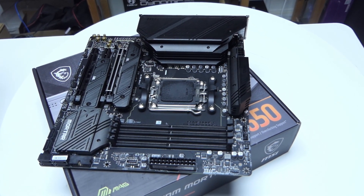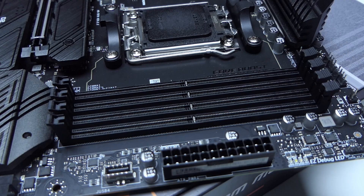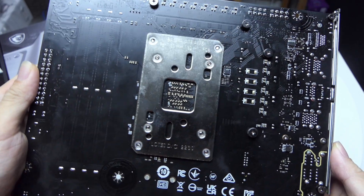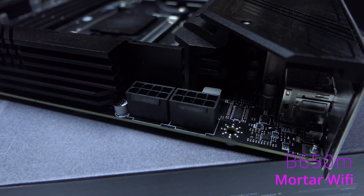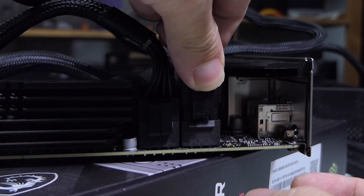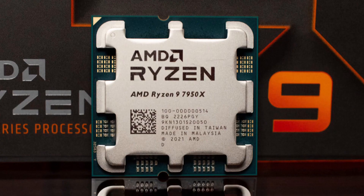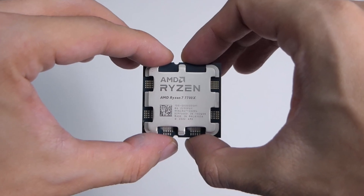As this is the motherboard for Ryzen 7000, the B650M uses the new LGA 1718 socket and has 4 DDR5 RAM slots — please don't use your DDR4 RAM here — as well as the difficult-to-remove socket backplate. Unlike the B550M Mortar, the B650M has 2 CPU power inputs. You can probably get away with plugging in one 8-pin, but since there are 2, just plug in both to be safe. You'll probably get a 7600X or at most a 7700X for a motherboard like this.